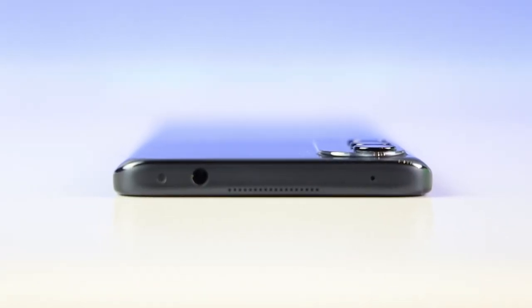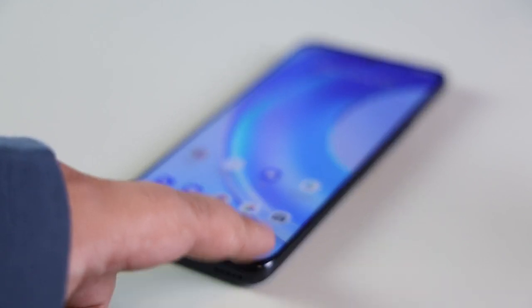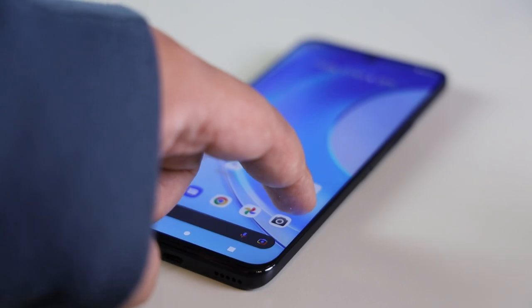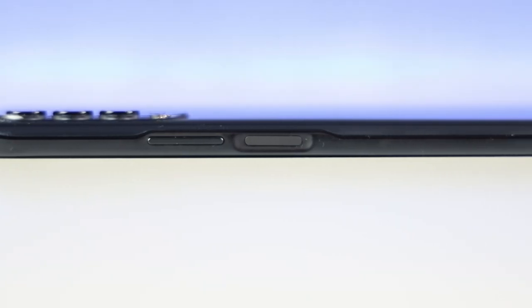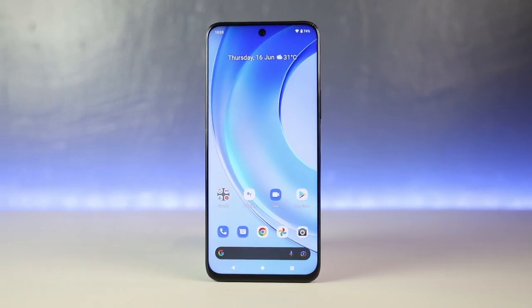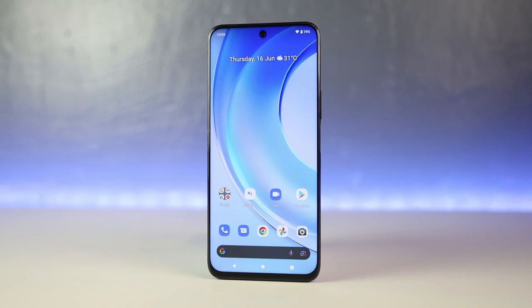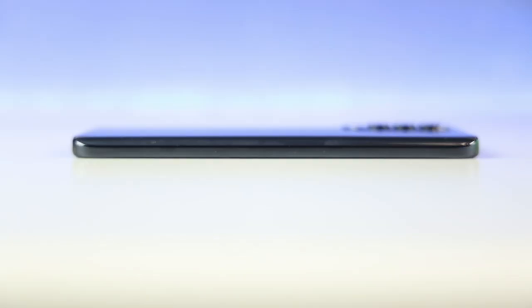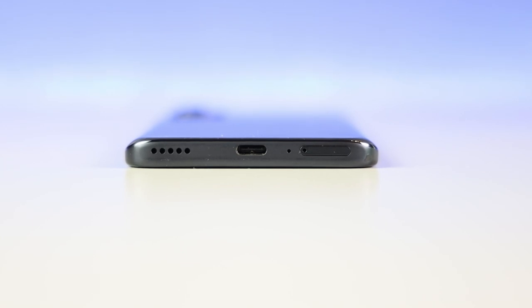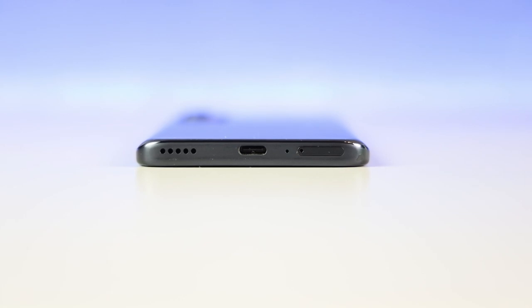Like most phones these days, the camera module protrudes, so hindi siya totally flat pag nilagay mo sa table, or there will be some wobbling, especially if you're tapping the upper left section. Yung sides naman is of a matte finish that provides a good contrast to the rest of the phone. Kung nakaharap sa iyo yung screen, yung power button — which is also a fingerprint scanner — and yung volume rocker sa kanan. Sa kabilang side, wala. At the bottom, merong USB-C port, along with a dual SIM tray which can also accommodate a microSD card for additional storage, a microphone, and the speaker grill. Then finally, we have the headphone jack at the top.